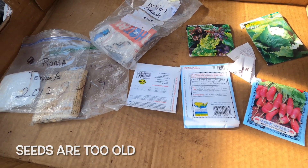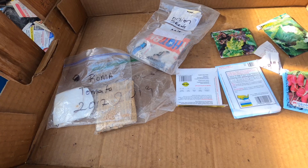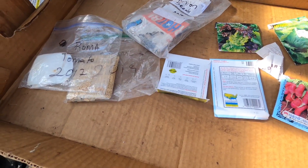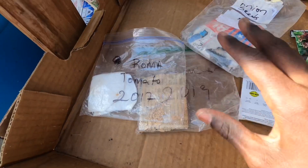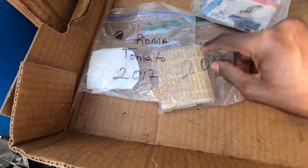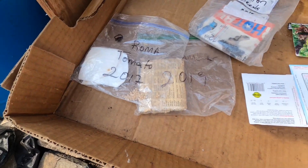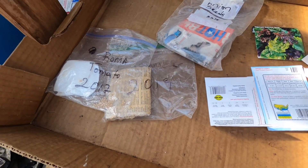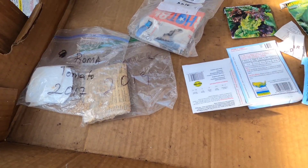Another reason seeds might not germinate is using old seeds. Just like every living thing, seeds get old and lose their viability over time. Even the best-stored seeds will lose viability eventually. That's why you want to store seeds well and also date them — put the name and date on your saved seeds so you know when they were harvested. Use a first-in, first-out method: use the oldest seeds first before the newer ones.